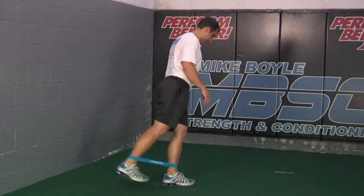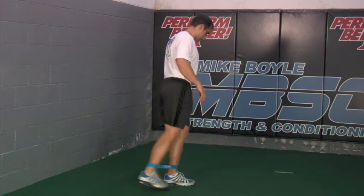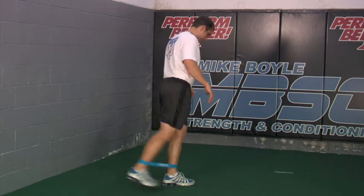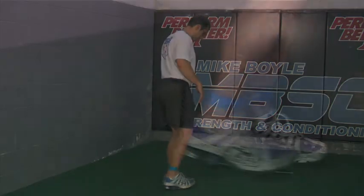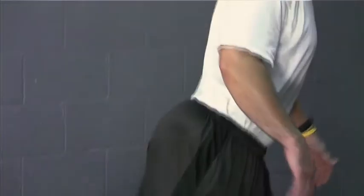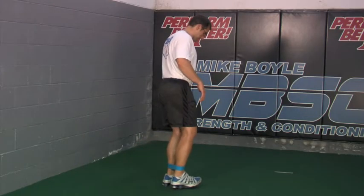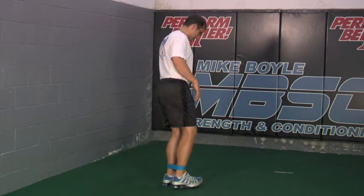This drill is the exact opposite of what we just did — we just did hip flexion, now we're moving into hip extension. Posture and positioning remain the same. The plant leg still needs a slightly flexed knee and an erect, upright posture with a nice tight core. Only go back as far as you can while maintaining good form and technique. As you go into hip extension, really focus on contracting the glutes as much as possible. Do the reps you feel comfortable with, but keep the speed and control of the movement consistent throughout.